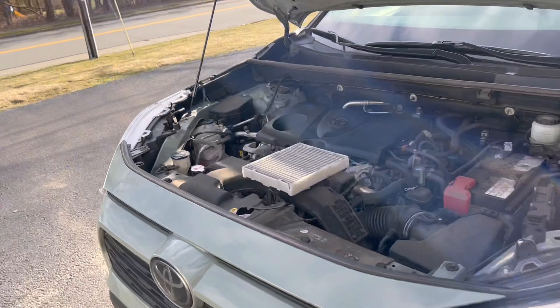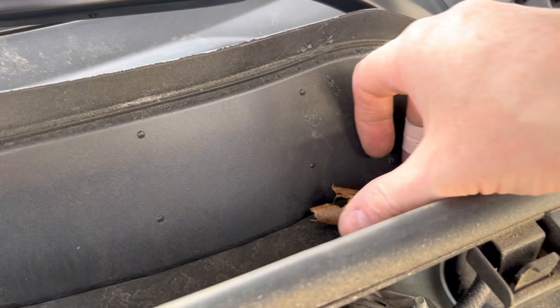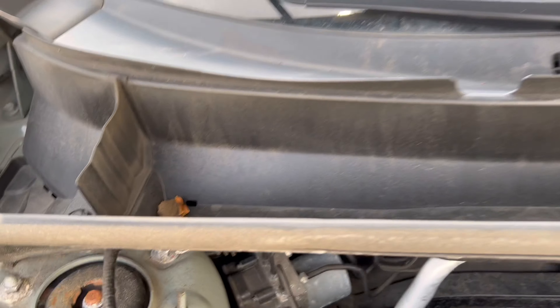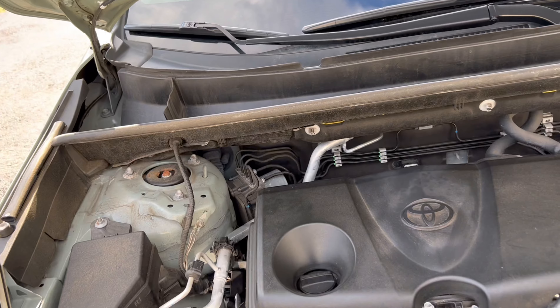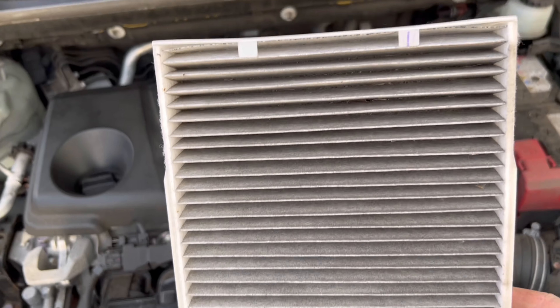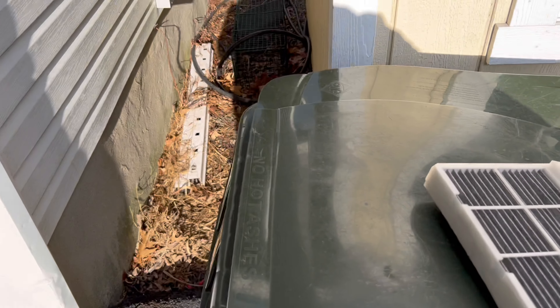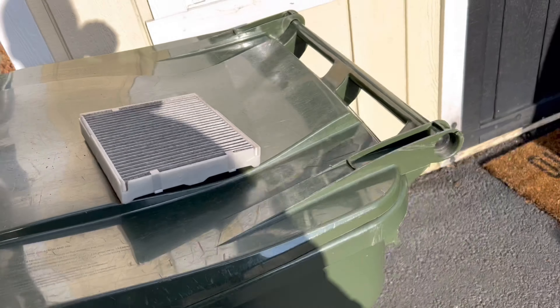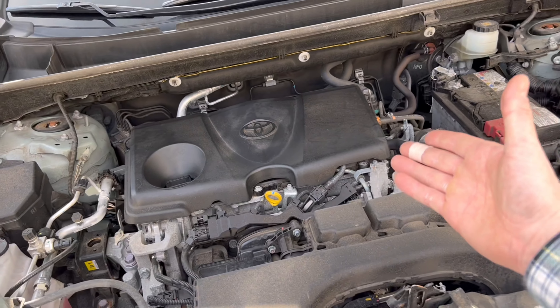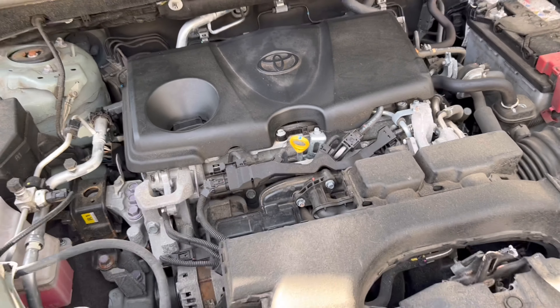The very first spot to keep clean — other than your engine bay — is your cowl area. Come in here every so often and clean any debris collecting in these corners. When that debris goes past this area, it lands in your cabin air filter. You don't want stuff collecting there, because rodents are attracted to it. Rodents are known for chewing up your wire harnesses, and when that happens, it becomes a very expensive repair. Please clean your cowl area and replace your cabin air filter once a year.